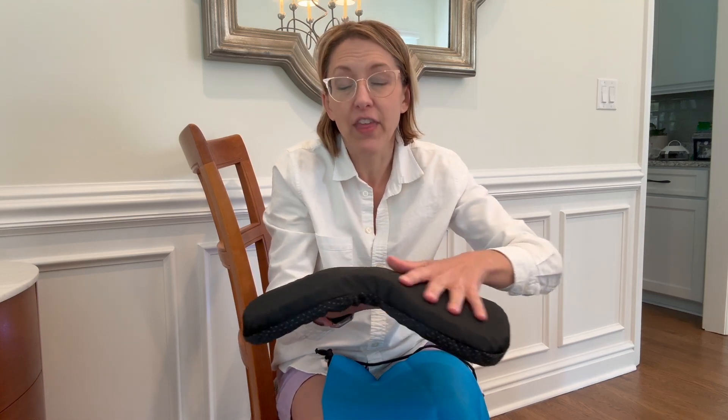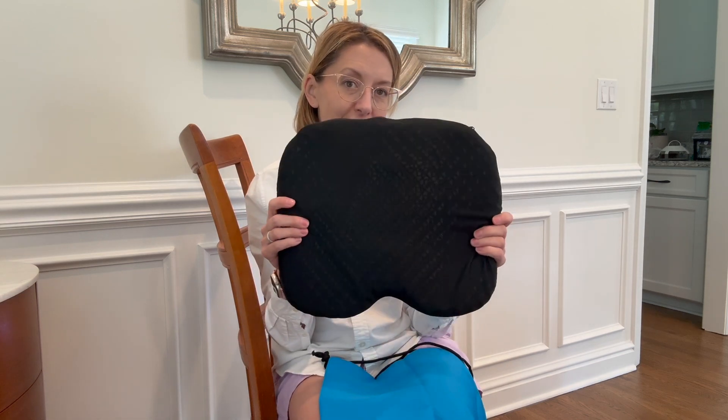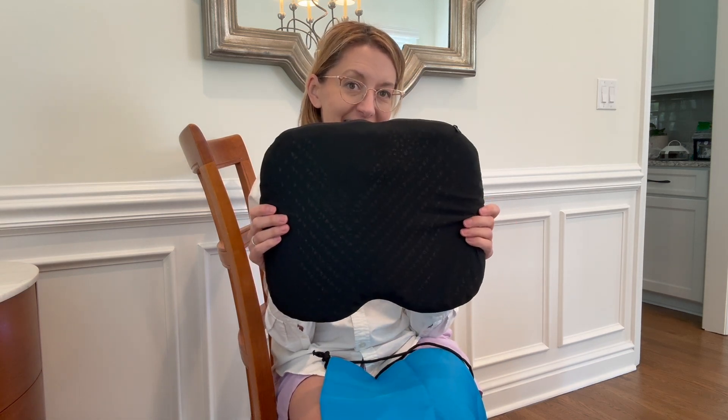I really can't say enough great things about this. It's nice and light, but it is thick and strong enough to hold body weight. So let's put it on the chair and see what we think.